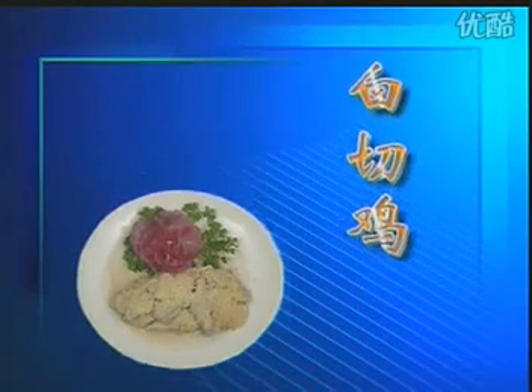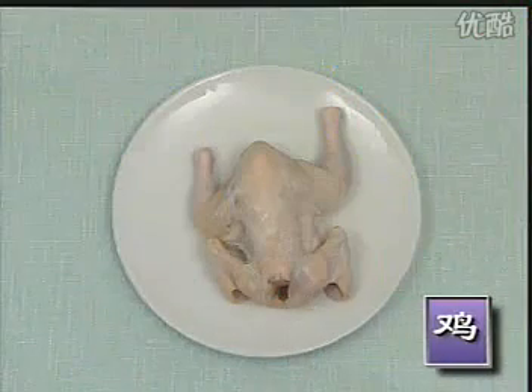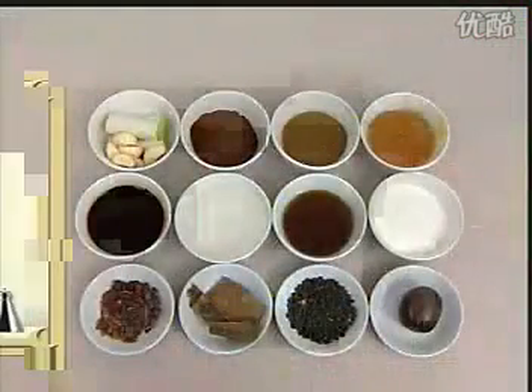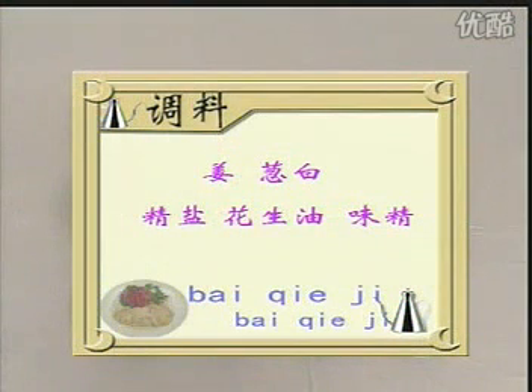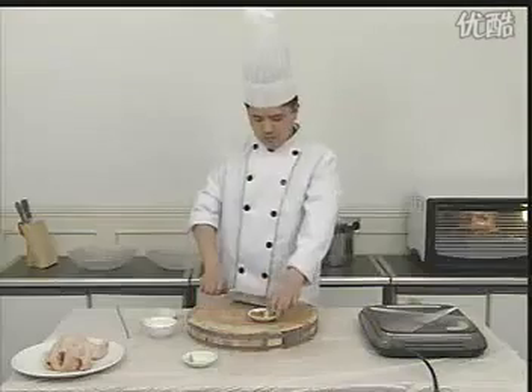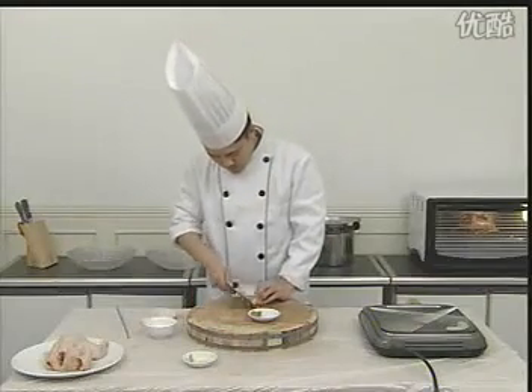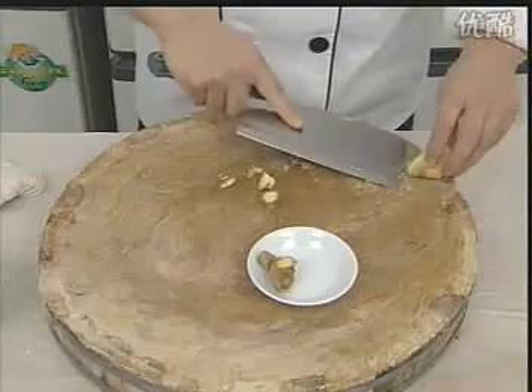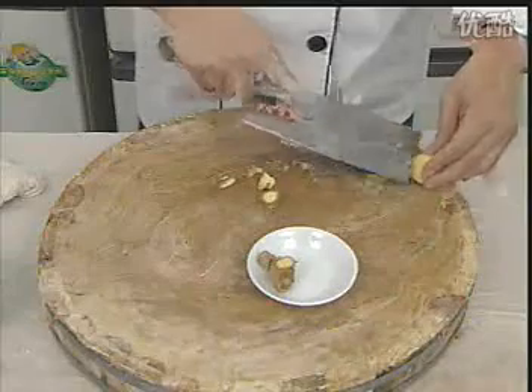白切鸡。原料有鸡。调料有姜、葱白、精盐、花生油、味精。制作方法：在制作白切鸡之前，我们先介绍一下葱油的制作过程。取生姜一块，用刀刮取外皮。